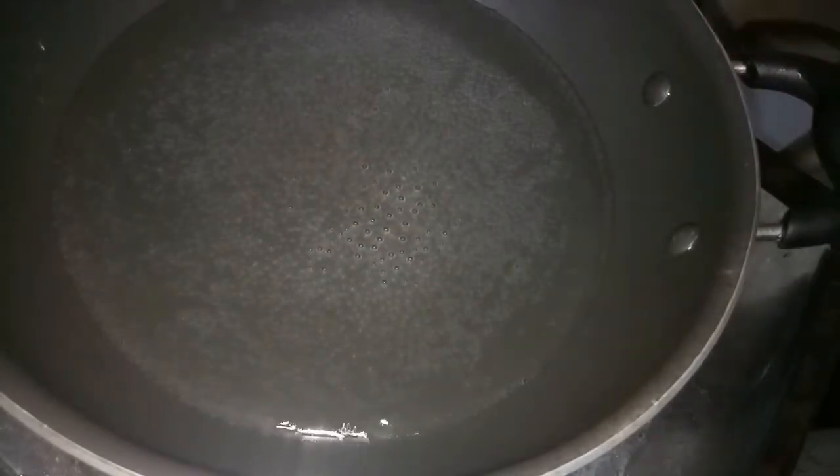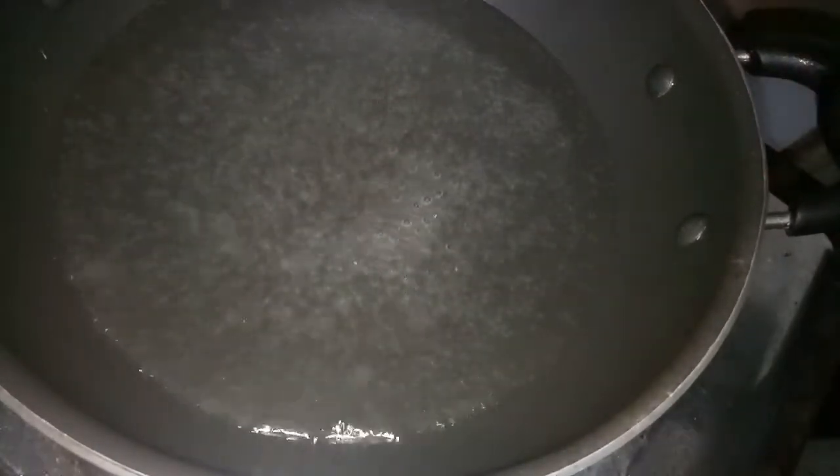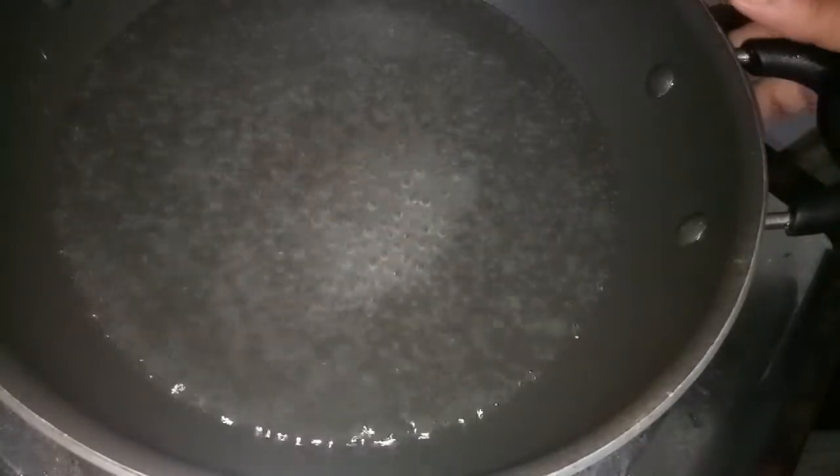Hi friends, I have a recipe for soya bean. I want to make a fried rice with soya bean. I will add more vegetables and carrots. I have 4 cups of vegetables.